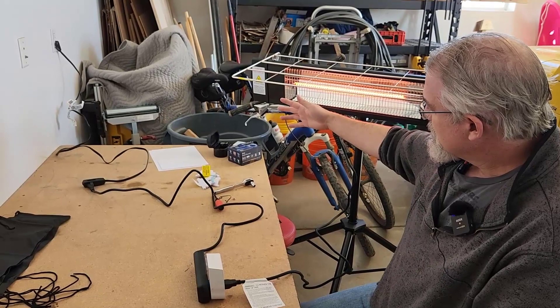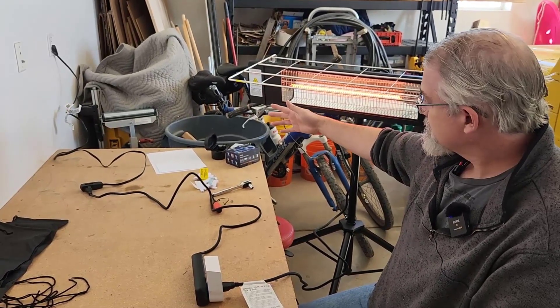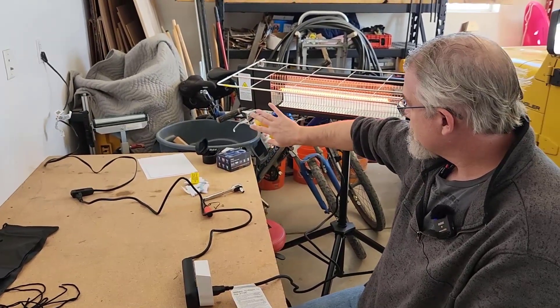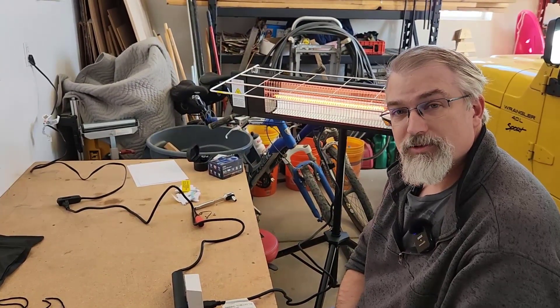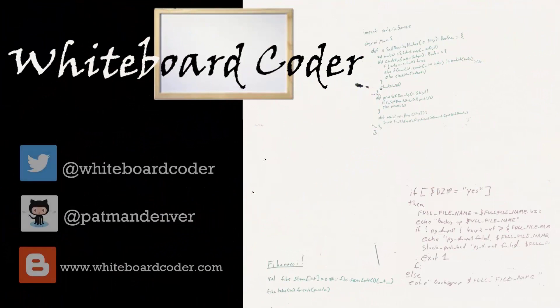That's nice and toasty — you can feel that. That should make a difference in the garage. Yay for my early Christmas present. Thanks for watching — I hope you liked the video. If you did, please give it a like and click the subscribe button. You can also follow me on Twitter at whiteboardcoder, view any code I may have thrown up as a gist at GitHub under the username patmandenver, or check out my blog at whiteboardcoder.com. Thank you.